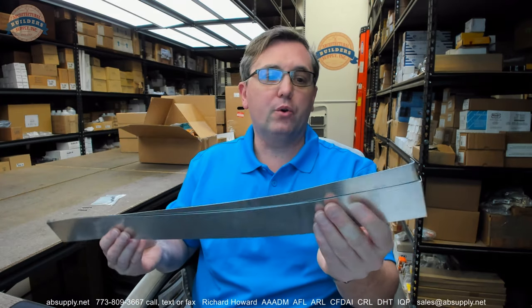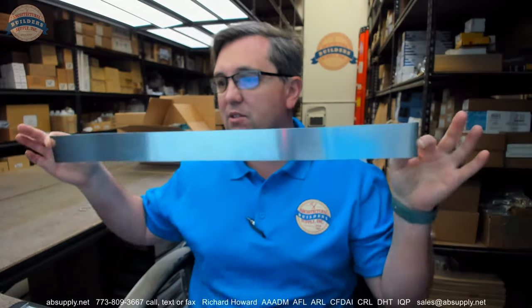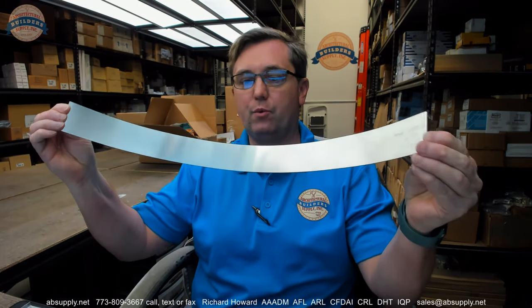Hello, my name is Rich Howard, owner of Architectural Builder Supply. This video is to bring you a closer look at the Ansel 429349.